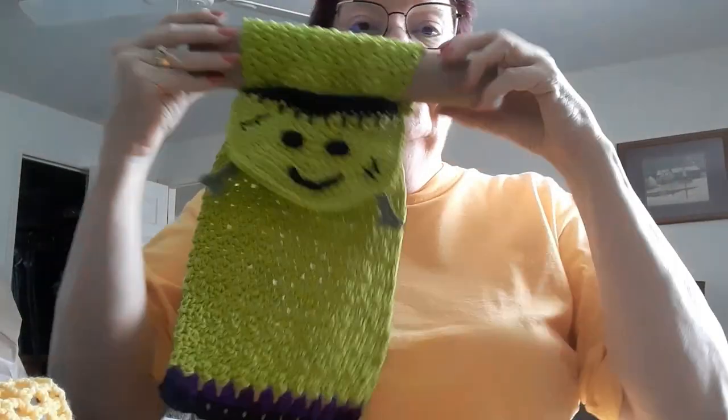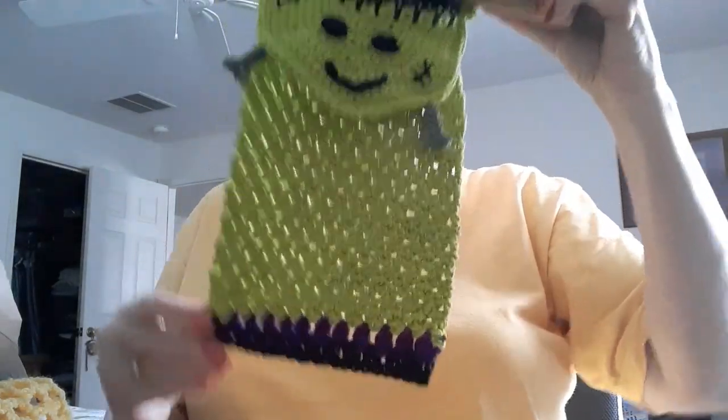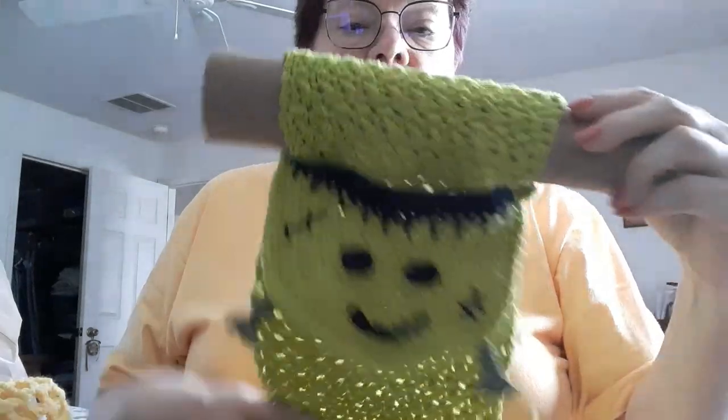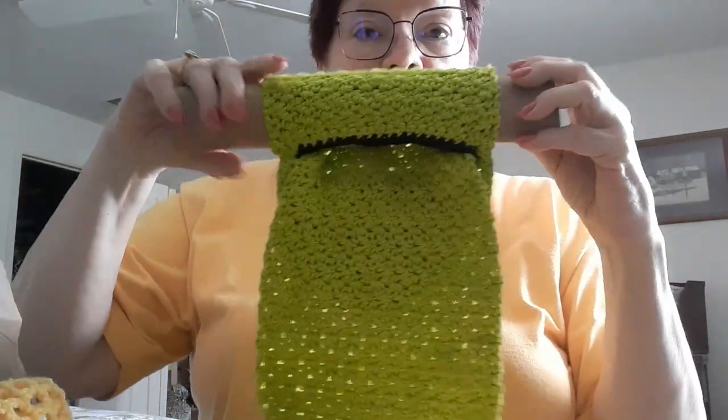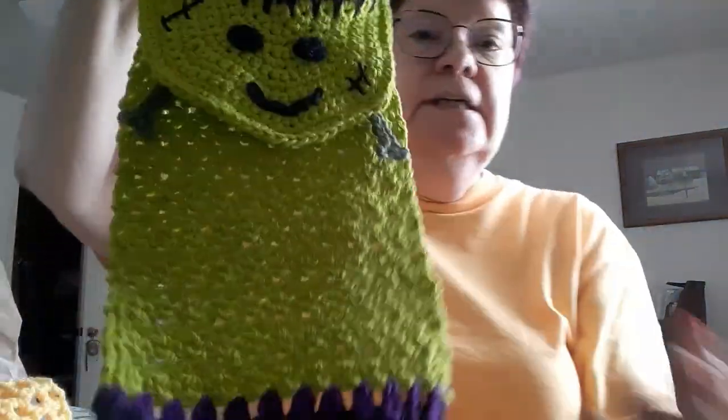Hi guys, it's Beverly. I wanted to come on here real quick and show you some of the stuff that I've been making. I want to start with my Frankenstein — I think he came out really cute. I got him on a paper towel roll because I didn't want to bring my stove in here.